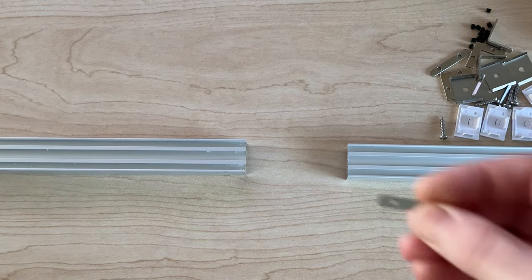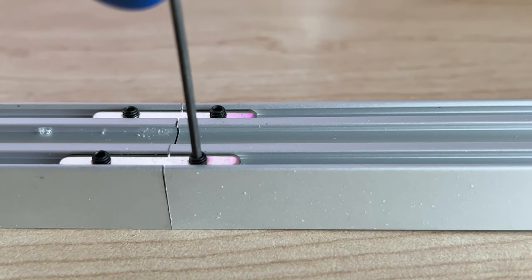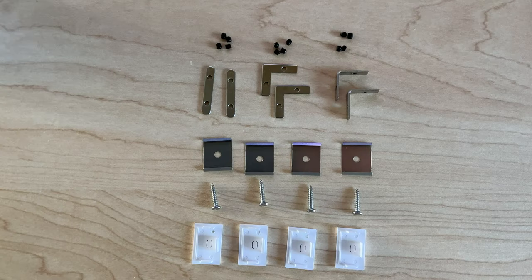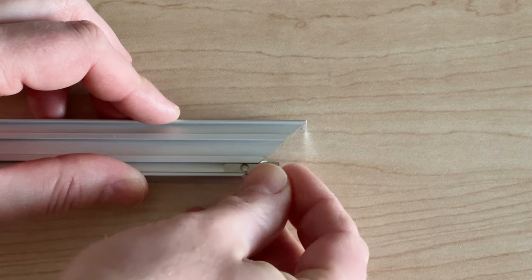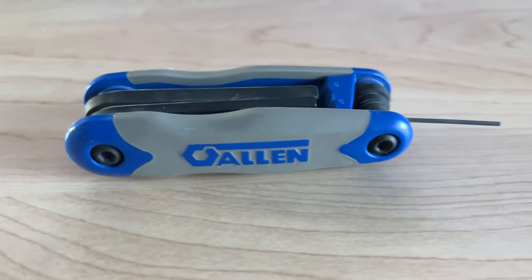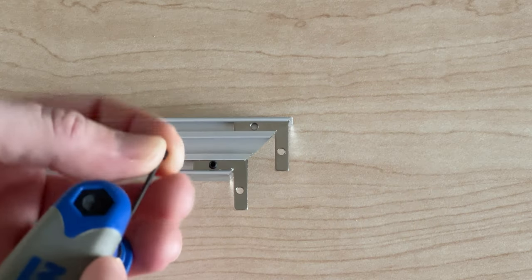Now I want to get my channeling set up. I'm going to be creating L-shaped lights, and to do that I need to cut 45-degree angles using my miter saw. I have an accessory pack with different types of attachments to connect the channeling, including ones for creating right angles. You're going to need a hex tool to screw everything together — I'll put a link in the description below if you're interested.